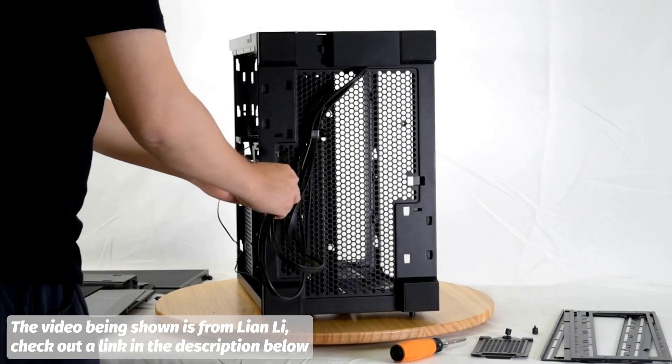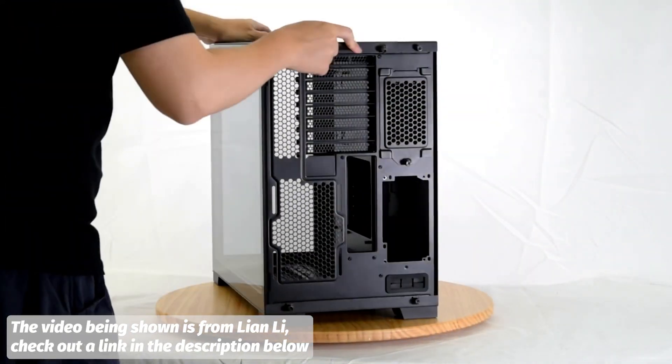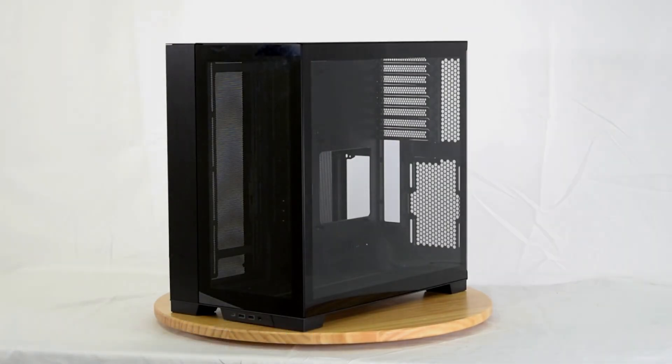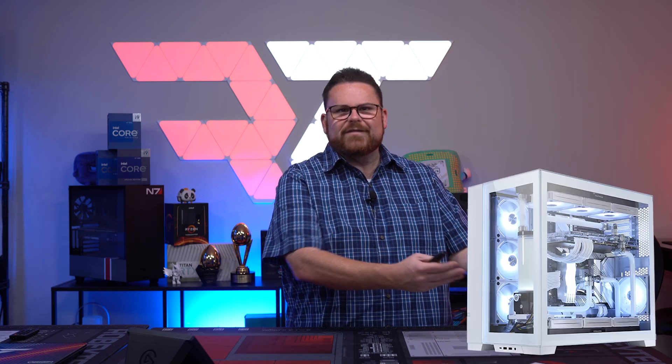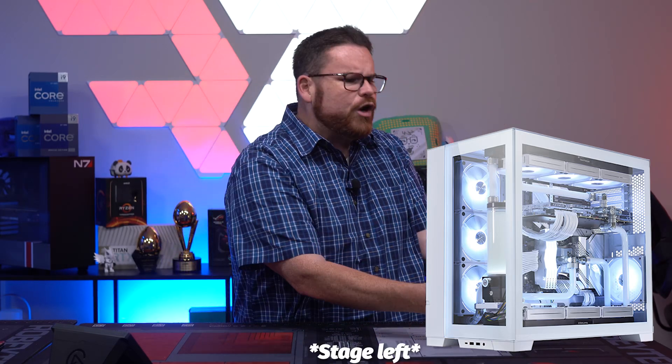It's pretty in-depth — taking the entire case apart and moving all of the parts around. Lian Li was kind enough to make a video on how to do it, but don't leave yet, we aren't done here. So what is reverse chassis good for? You can put it on the left side of your desk. Amazing! Stupendous! Incredible! I am blown away that you can put it on the left side of your desk.